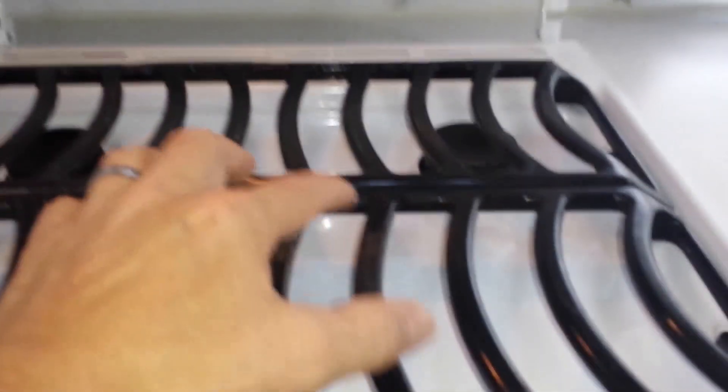Everything's clean. There's wear here where it heats up, and some back here. I have not looked at how... let's do the front burner.